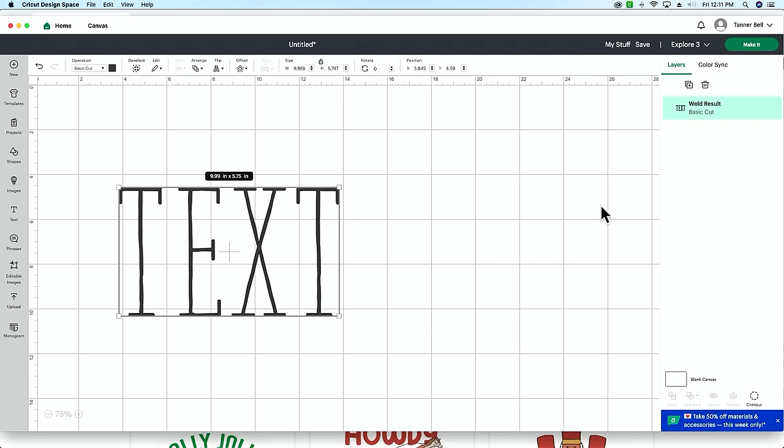The last layers panel tip: you can rename your layers. Instead of 'weld result,' you can rename it 'text,' or rename others 'ho ho ho,' 'Asher,' or 'outline.' This helps you keep track of which layers you're working with, especially when you have many elements. You can move layers up and down and rename them directly from the layers panel.